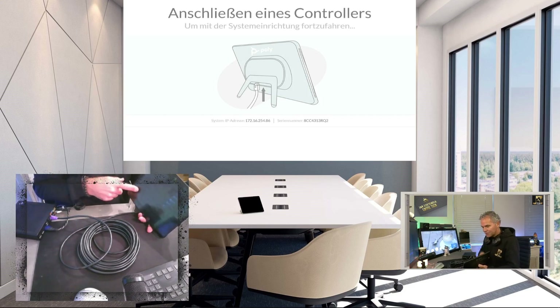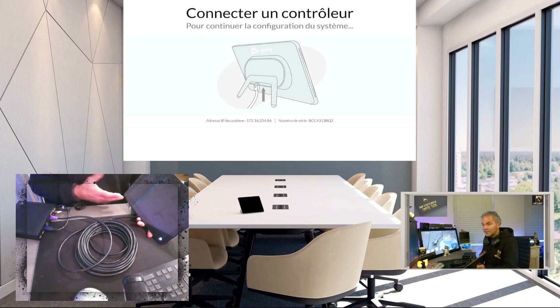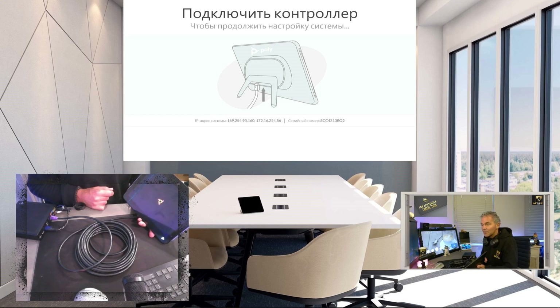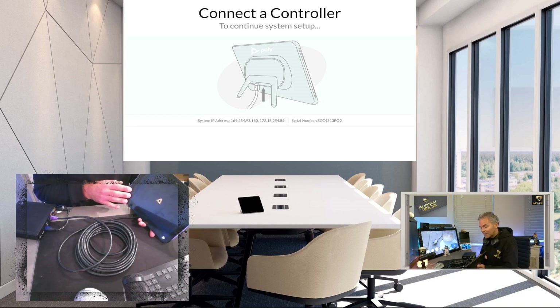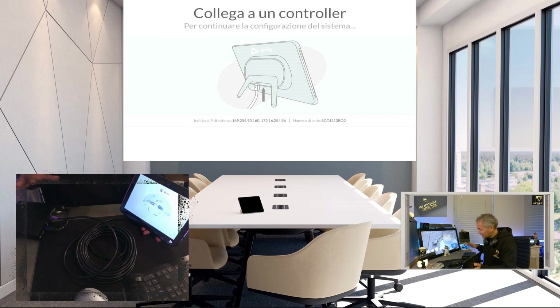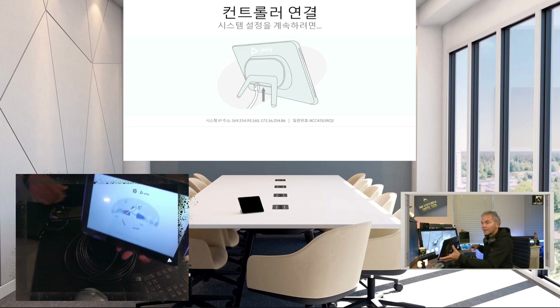Now we should see some lights popping up. This is a really nice one because it just asks you during the out-of-box setup to connect it. And here you go — you can already see the Poly logo, so it's booting up now. It should be a really straightforward process: just make sure you're on version 6.3 or higher. If you're adding multiple panels, you'll need a switch instead of a direct cable. During the out-of-box wizard, it should automatically detect that it's connected to a Windows MTR — there's nothing to pair.